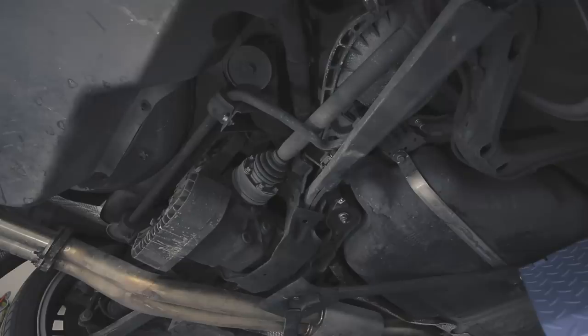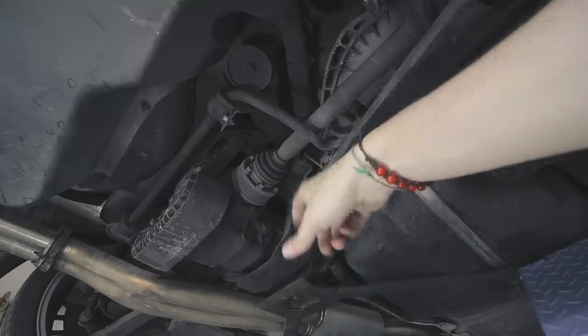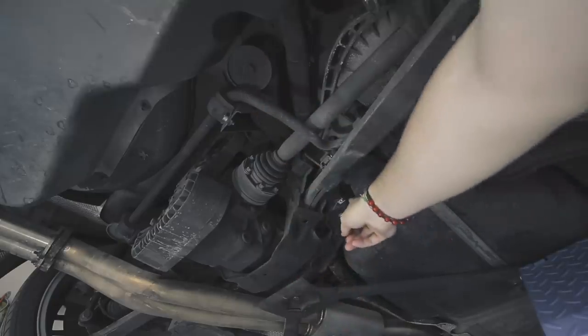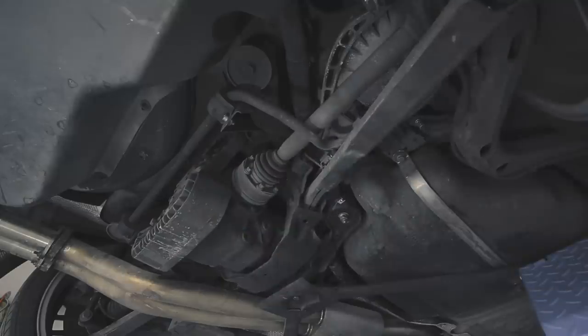Here we are at the underside of the M3. You've got your differential right here and then you've got your subframe surrounding it holding it in. The mounting points where we're going to put the plates are right here — you've got one on this side, one right here in the front, and then two on the other side in the same position. That's where the cracking happens, so that's what we need to reinforce.